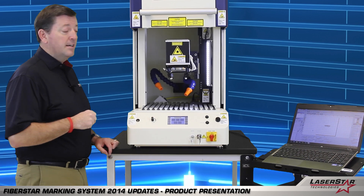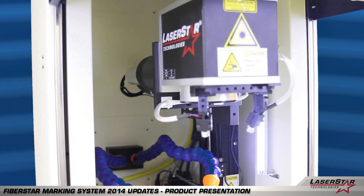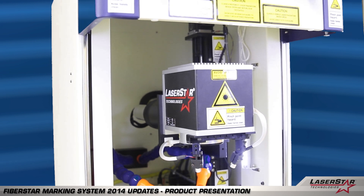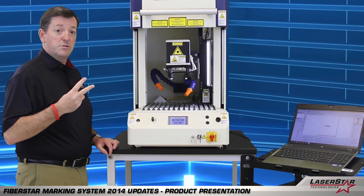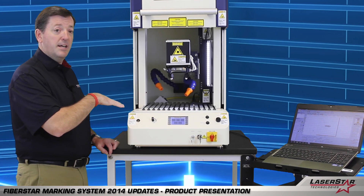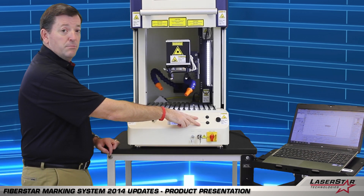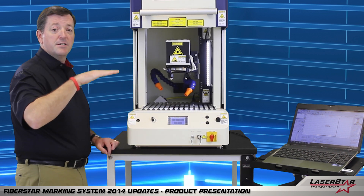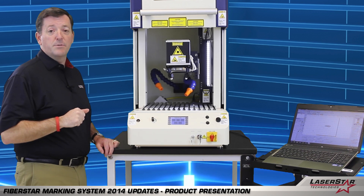Another nice addition is we've added a motor Z capability to the machine to complement the traditional manual system. The motor Z can be controlled in two manners: either via the software or, as we have here today, with an up-down manual jog capability on the front control panel. This allows the operator to fine adjust the system when doing setup procedures.